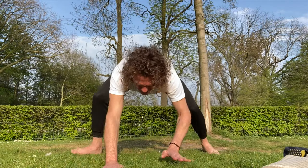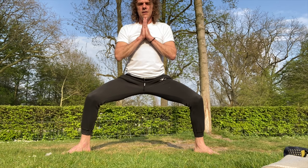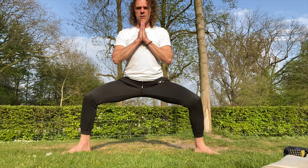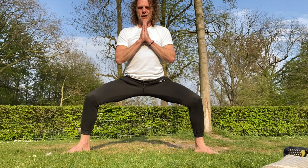22 seconds into the video — let's just do one minute. I've done this more often so I can go relatively deep. If you go up to here it's good enough for now, you can slowly build this up into more.